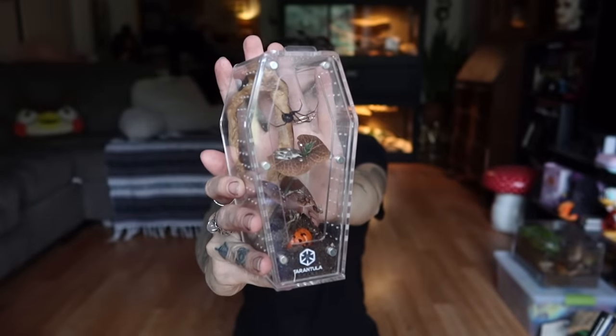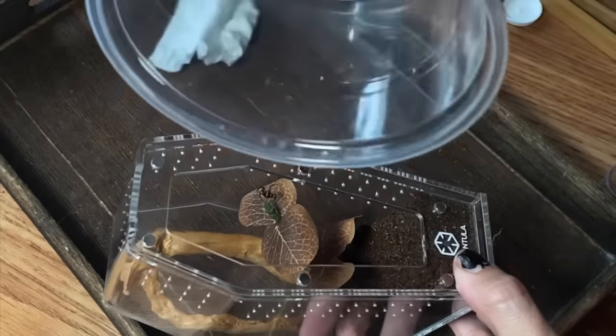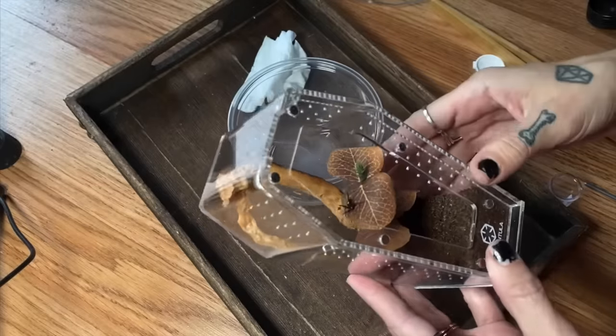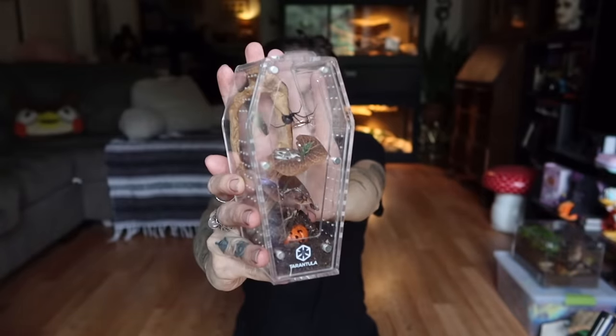That wasn't too bad — it actually went pretty well. Next we're going to do Holly, my black widow. I don't know if you remember how small Holly was when I unboxed her, but she fits in here perfectly. She was like half this size and then she molted two or three times almost back to back and grew to almost exactly the same size as Binks.